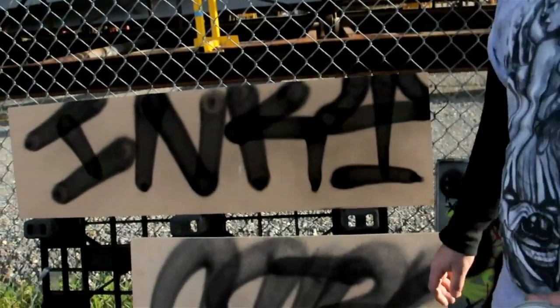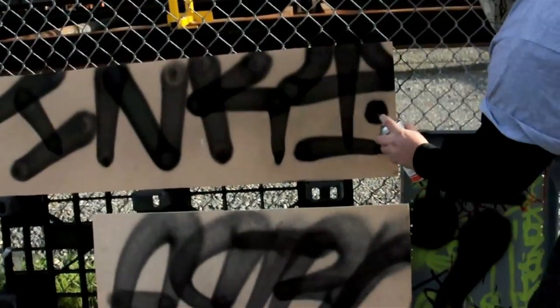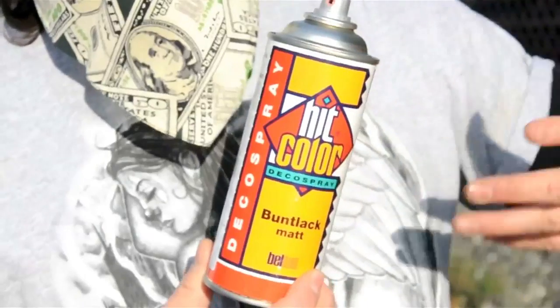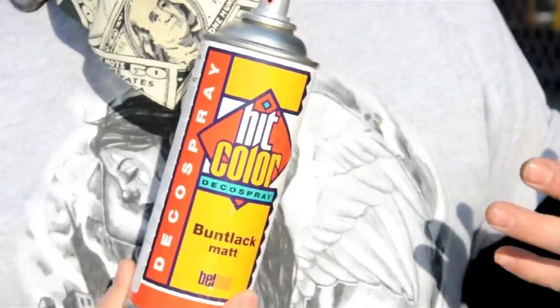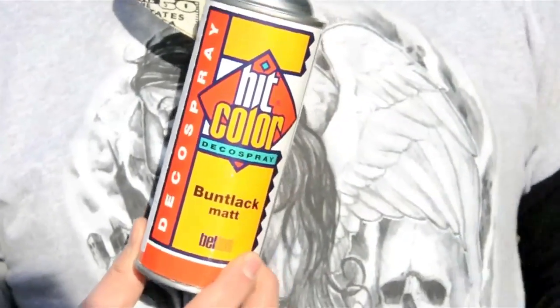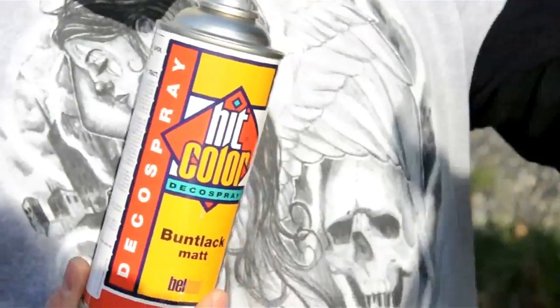As you can see, you can get those nice fat, clean lines that you've always been looking for at a cheap price. Belton Hit Color, peeps — it's a great product at a great price. Only available at artprimo.com. Call us before 2pm and get same day shipping. Good product, good service, good peeps. AP, hit us up.